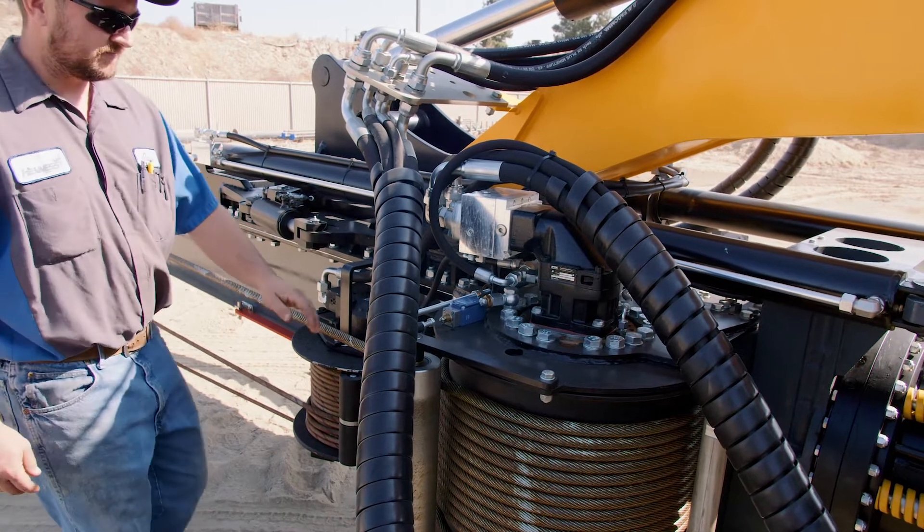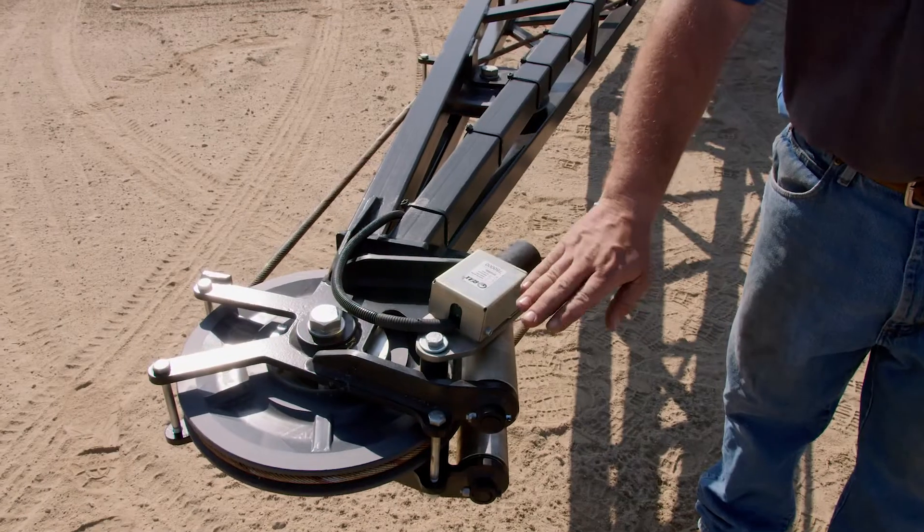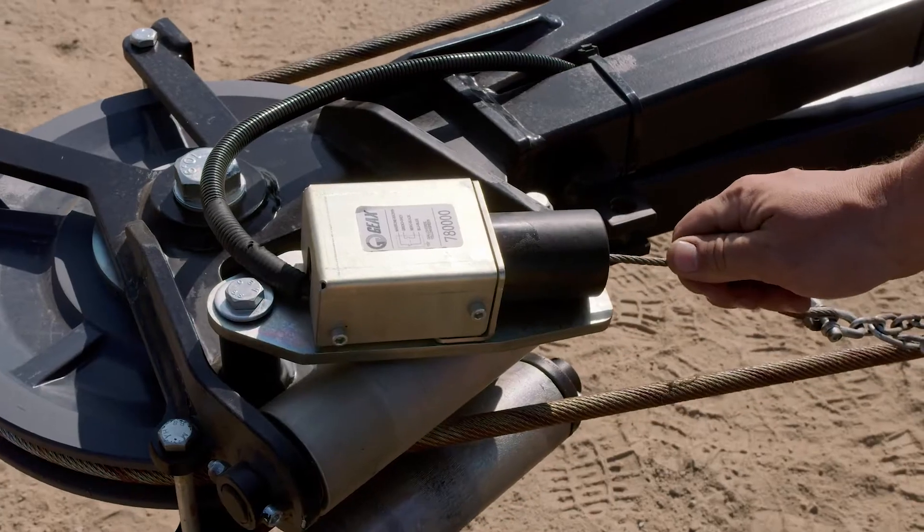First up, we have the main winch down hole limit switch. Up on top of the jib is the anti-two block switch.